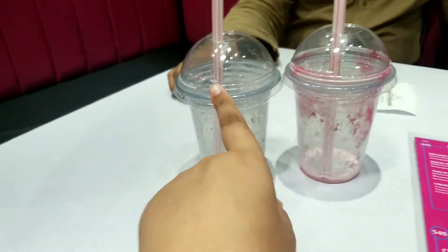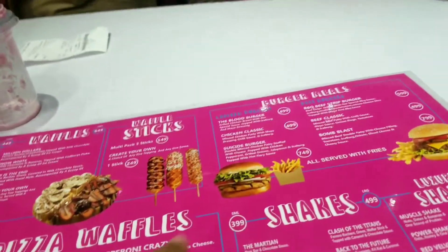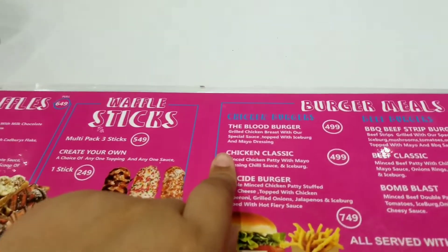I am going to see the menu and I am going to order. We asked for a burger — the blood burger.